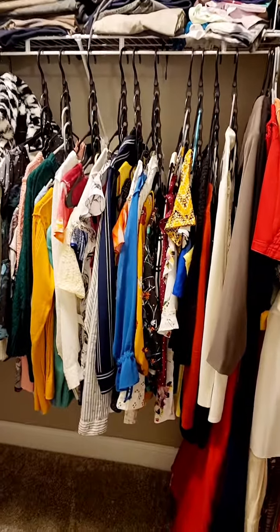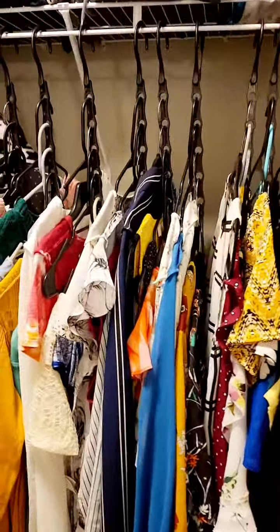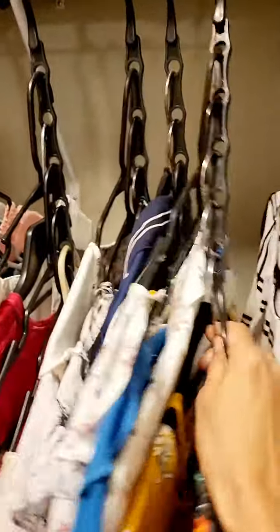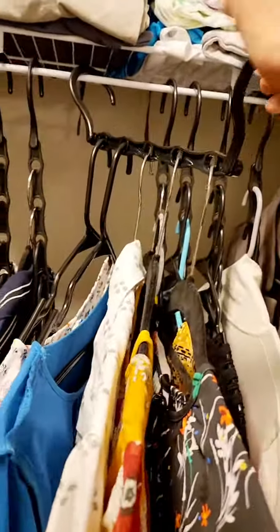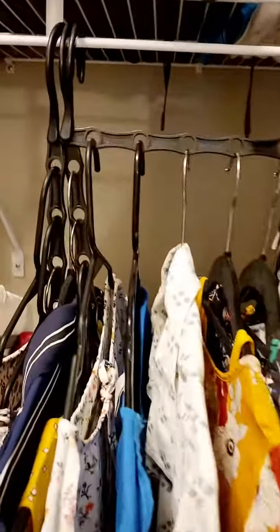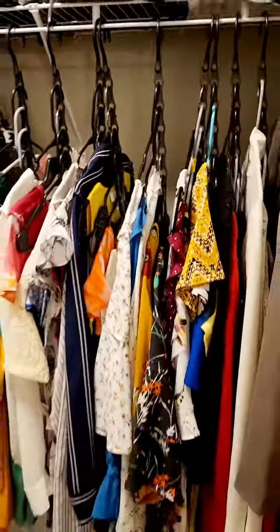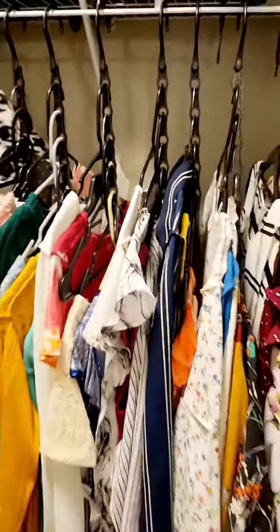The next organizer I like very much are these multi-level hangers. You have one big hanger and you can hang up to five clothes on it. You can position them this way or put them down — that way you can save a lot of space in your wardrobe, with each hanger holding up to five clothes at a time.